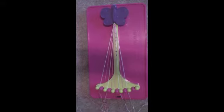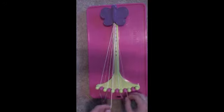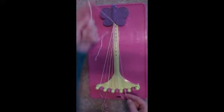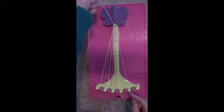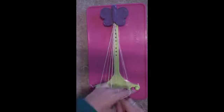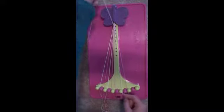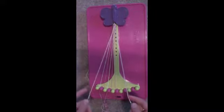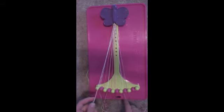Next, take string number 8, the white string, and make two left-handed double knots. First, on the number 7 pink string, place the pink string in slot number 8 and pick up the string in slot number 6. Make another double left-handed knot. Place the string in your right hand in slot number 7 and the string in your left hand in slot number 6.